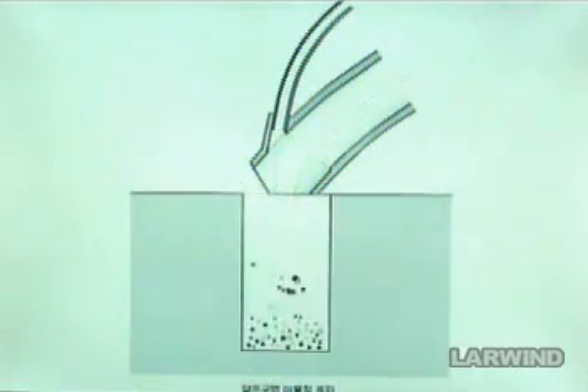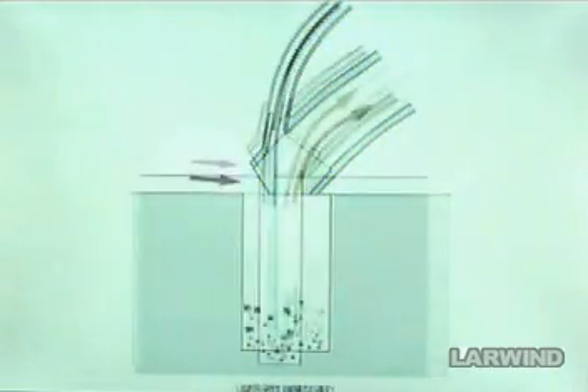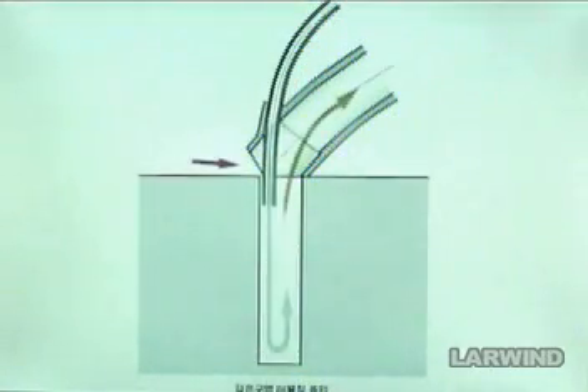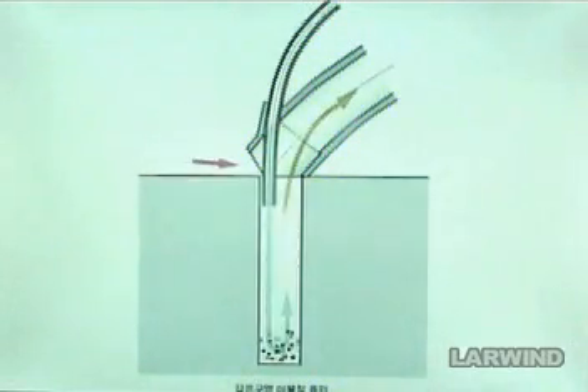The Super Gun has a very unique function: it absorbs and sprays at the same time, easily removing alien substances deep into holes or gaps — work that is impossible with general cleaners. When absorbing alien substances deep in a hole, control the blowpipe length for much more convenience.